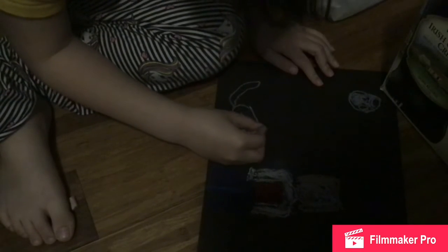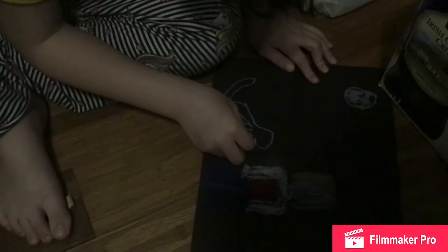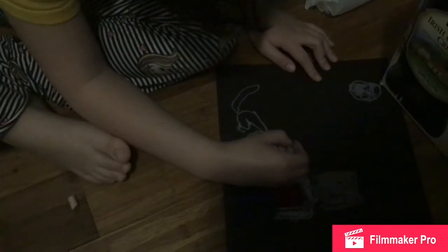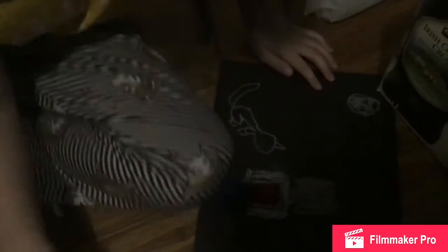I'm avoiding it. Look at the cat who is sitting down. The lady who had whiskers.